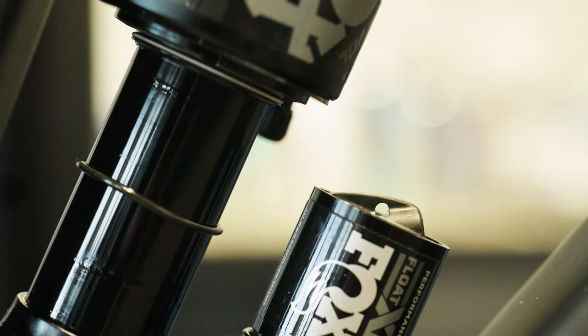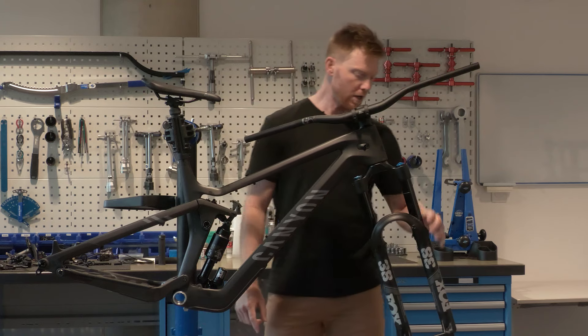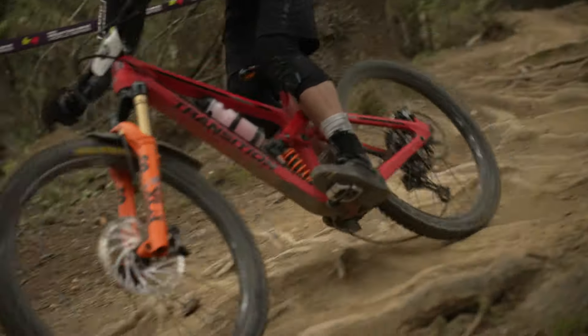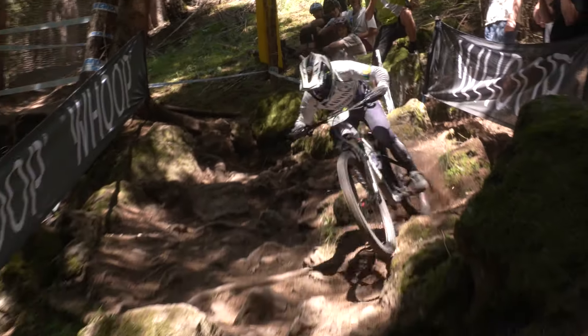One little feature that you can see on our rear shock is this little rubber band that slides up and down the shaft. You'll notice on the fork here there is one as well. What these little rubber band features do is they assist you in setting your suspension sag. Your suspension sag is a key element in setting up your mountain bike and it provides fantastic intel for the performance and stability of your front and rear suspension.